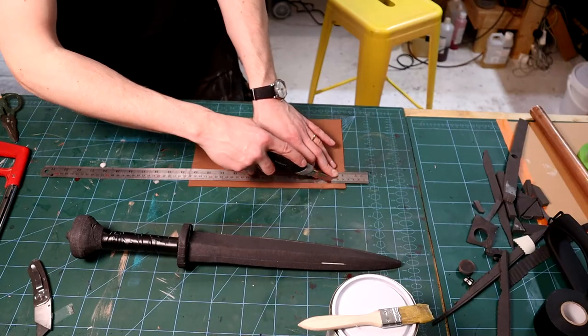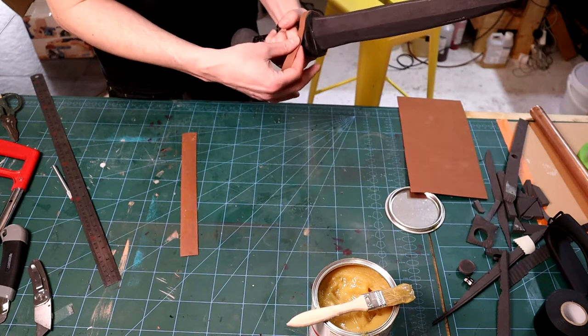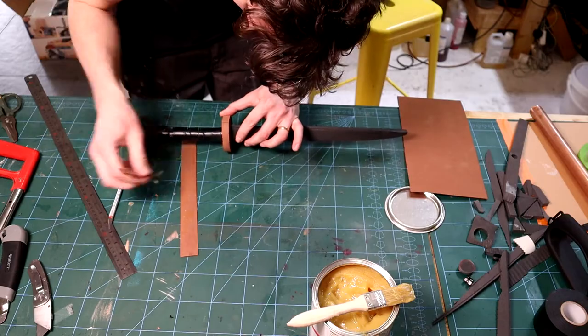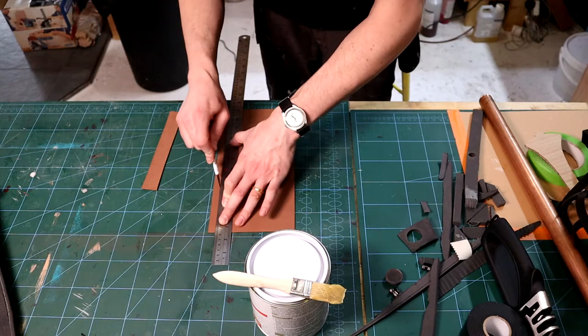I then begin adding some details to the handle with some 1mm foam. I add a strip around the guard, cutting away the excess to give a smooth finish. The joint can be carefully sanded later to hide it. I continue to shape on the sander and with the dremel, taking my time until I'm happy with the shape.